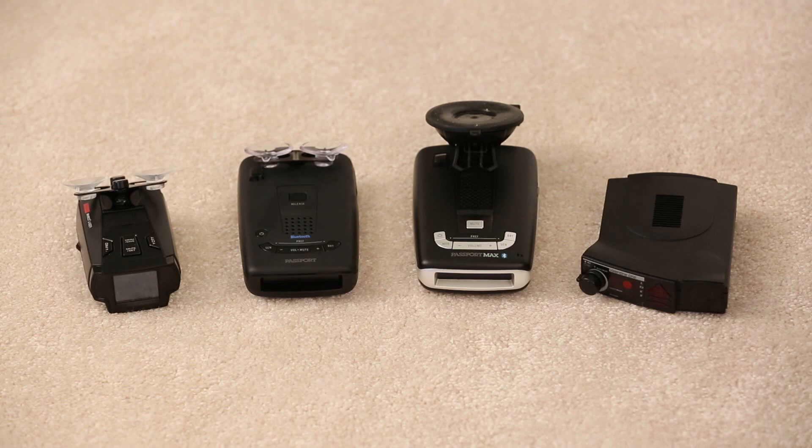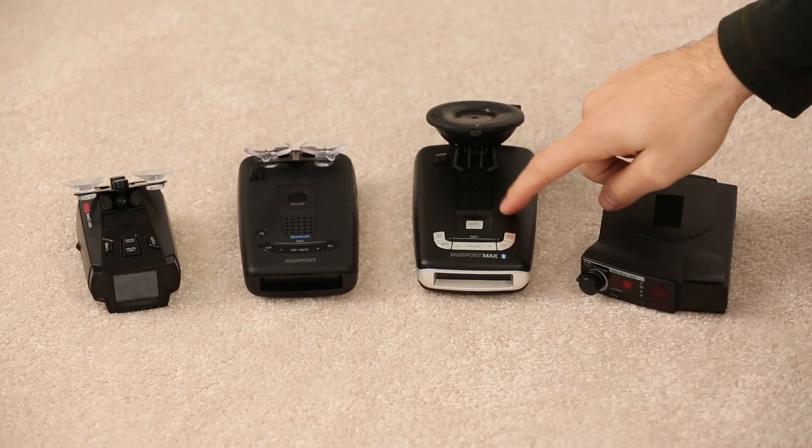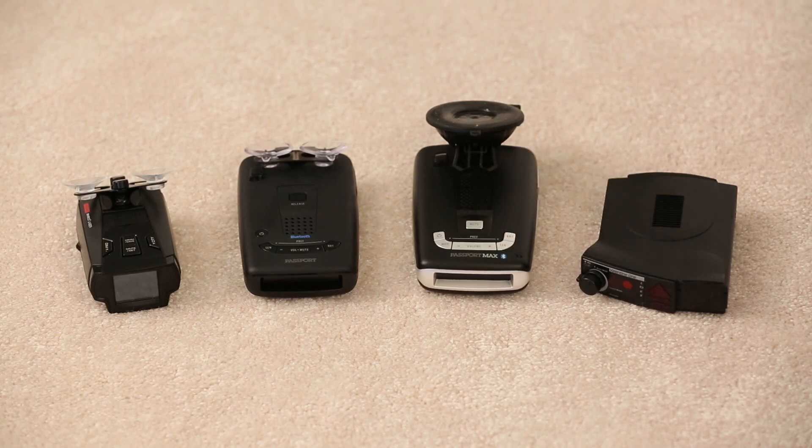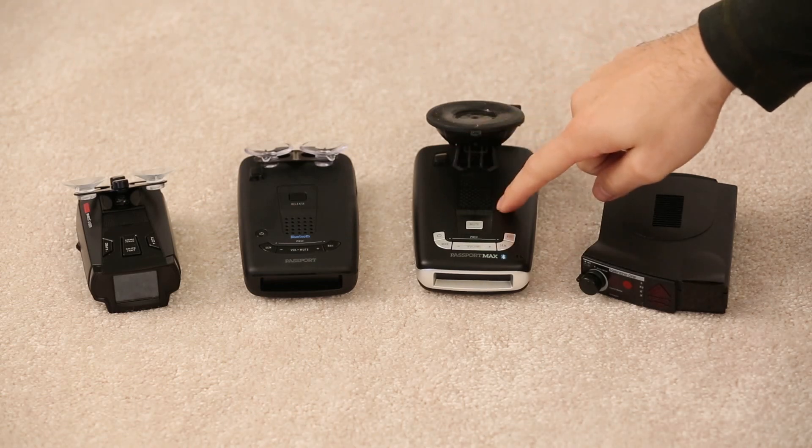The most obvious way would be just using GPS. The Max 2 will do this — it's a perfect example. It's got a GPS chip built in, and it's got a feature called Cruise Alert. The idea is when you're driving below a set speed, it'll go ahead and mute the alerts to help keep the noise down when you're cruising around in town. The ALPs — the anti-laser priorities — when you integrate a radar detector with them and have a GPS antenna, you can set a speed and it'll mute signals below that. So you've got GPS here in the Max 2.